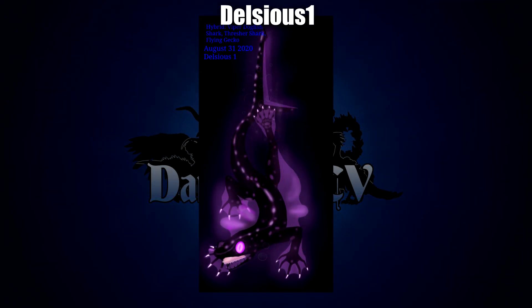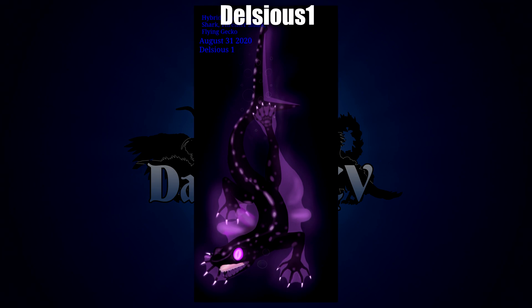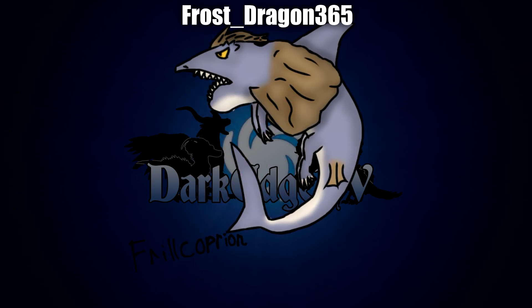Next up we have Delcius1 with a Viper Dogfish Shark, Thresher Shark, and Flying Gecko. I love the bioluminescence on this one — it really gives like a bit of an eerie cave or abyssal feel, especially the gums displaying against those black needle teeth, which are really quite creepy and complement it very nicely. It's a nice contrast, having such dark teeth against the bioluminescence. I also really like the markings and the position the creature is in, and I'm a really big fan of the translucent fins stretching between all the membranes — it looks absolutely fantastic. Again, really a very eerie design.